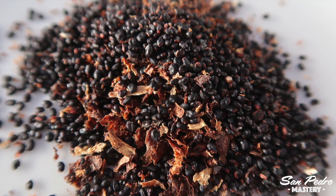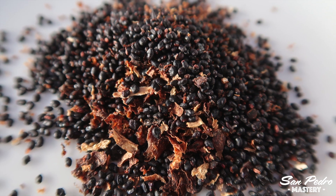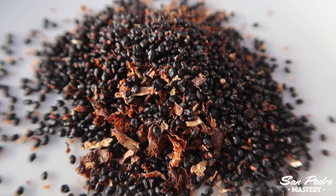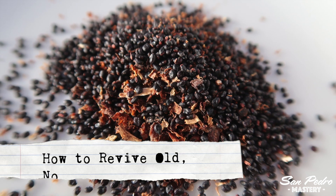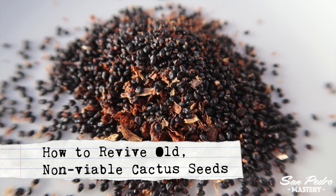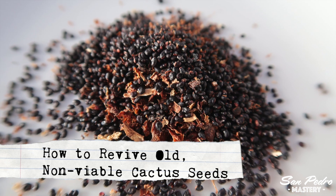Hello everybody, this is Jerry with San Pedro Mastery. Today's video is one that doesn't just concern the San Pedro cactus and the peyote, but also many other types of cacti and plants. I'm going to show you how I revive old seeds that do not germinate anymore. This is a method that has worked wonderfully well for me.